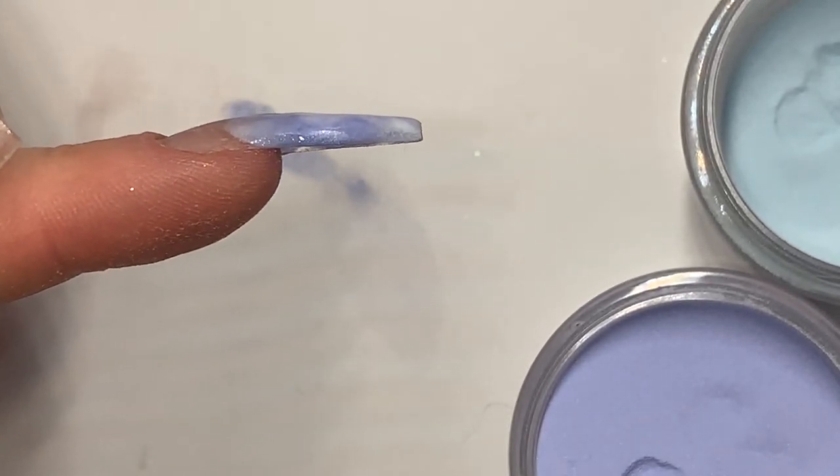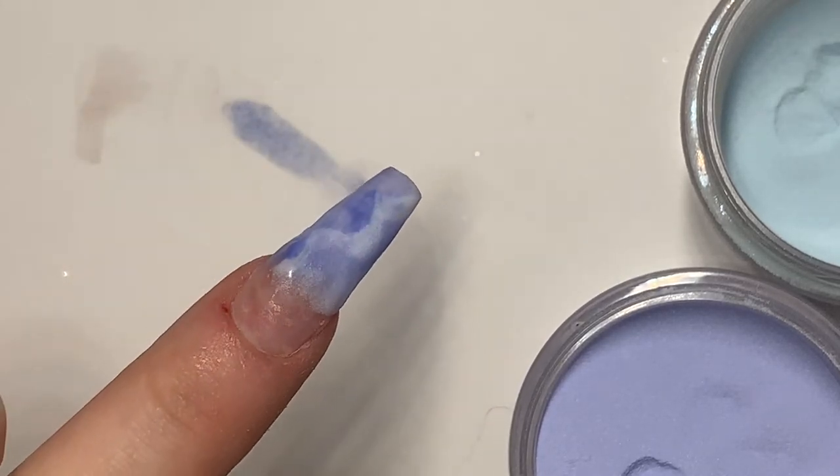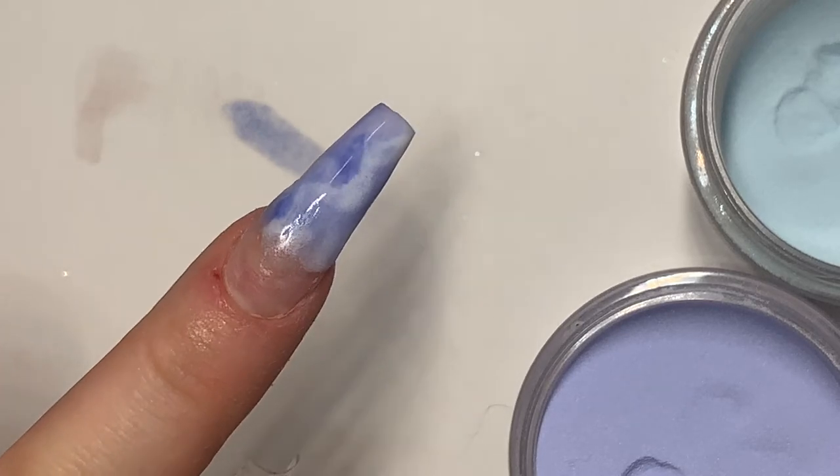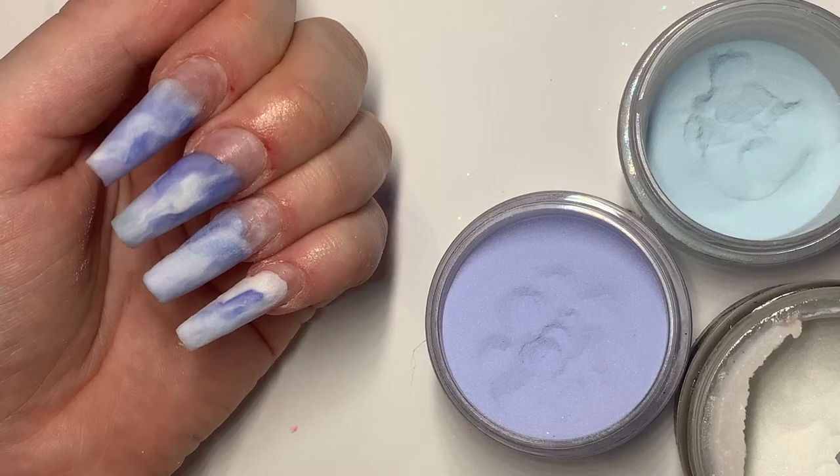As you can see here, you can't see the level difference between the base and the design. I have marbled all of my tips.